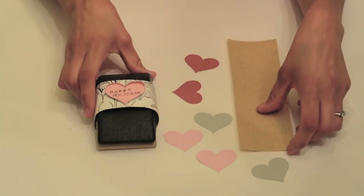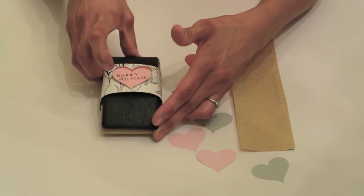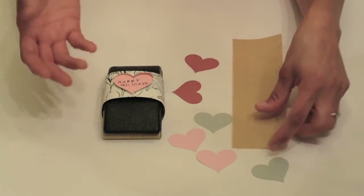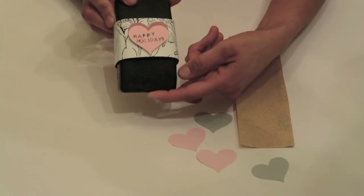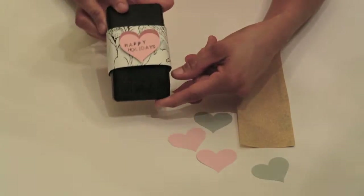Hey guys, what's up? Serena here from thriftdiving.com. I am too cheap to consistently go and get pedicures. So if you are like me and you love to do your own pedicures, if you like to give gifts to people that you make, here's something you can make for under $10. Stay with me — I'm going to show you exactly how to make this DIY foot scrubber.